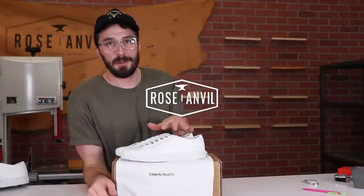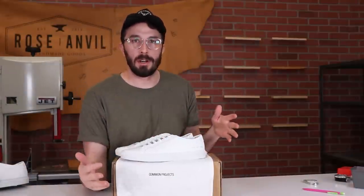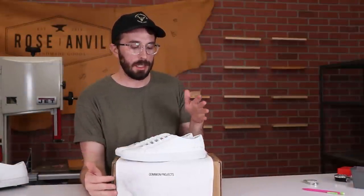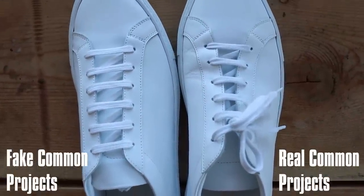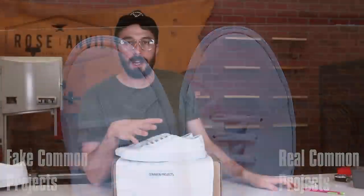I bought a pair of fake Common Projects for $50 so we can cut them apart and compare them to the real deal — to see if they're worse, as good, or maybe even better. And I'll show you a few telltale signs on how to spot the difference between a fake pair and a real pair.